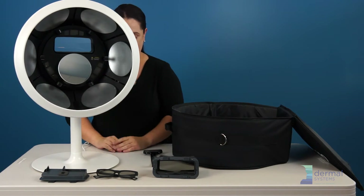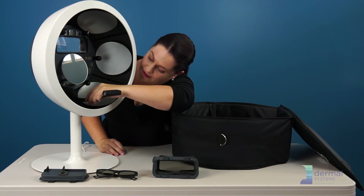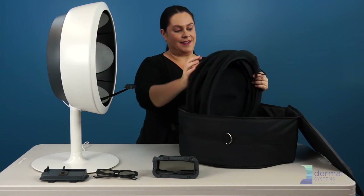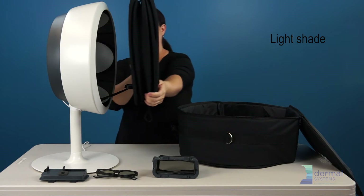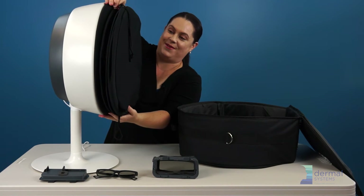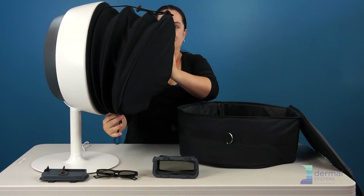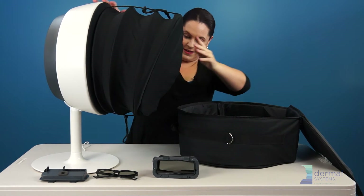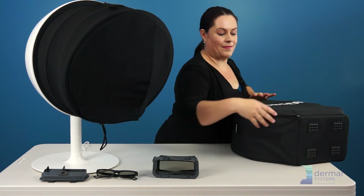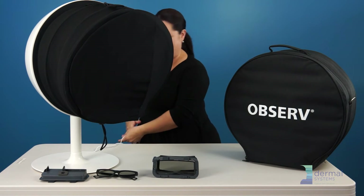Now it looks like this. Down on the bottom below the mirror, you'll see there is a little guide to put the chin strap onto, and you're 99% there. All that's left is to put the cover on — it's magnetic, so you just hold it up and you'll find that it attaches. Then loosen the chin strap so that you can have your client on the inside. All that's left to do is to put the mini bag into the big bag, put it underneath the table, and you're ready to serve your clients.